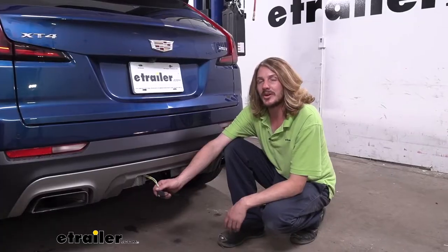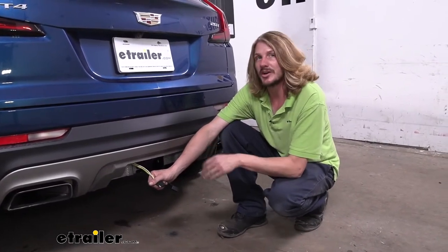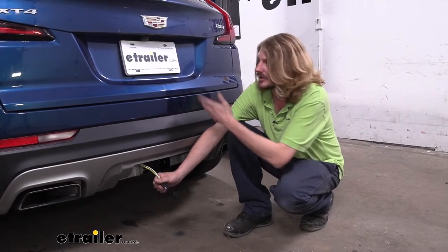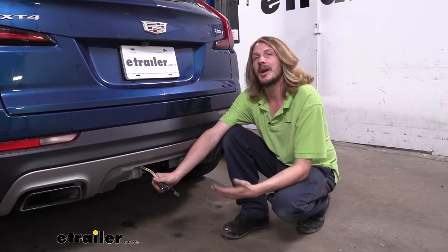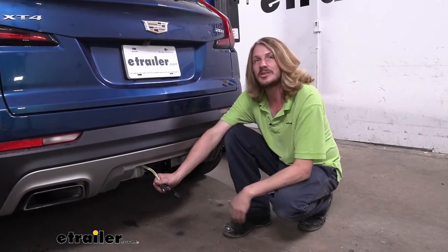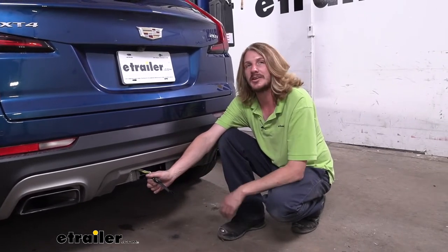Now unlike some of the other four pole wiring harnesses you might have seen here at eTrailer, there is no module included in this harness — it's just a wire harness. Normally that's not a good thing, but on our Cadillac here, Cadillac is already prepared for this setup. They've got the connector here at the back that it plugs directly into, and the vehicle has its own dedicated fuses for all the lighting signals on our connector.